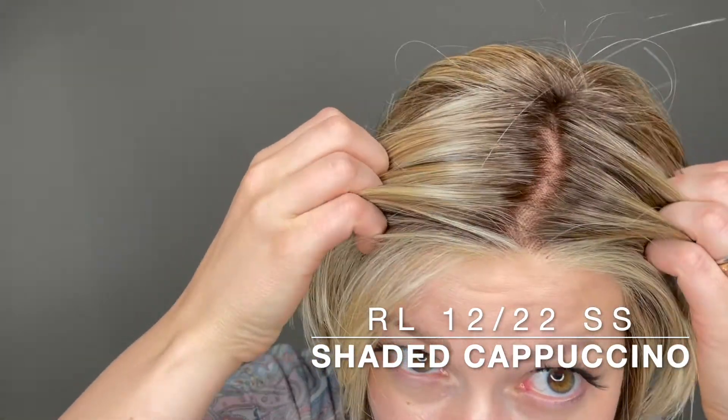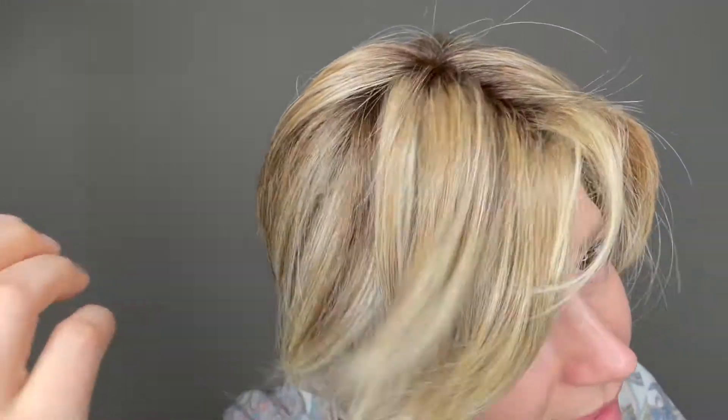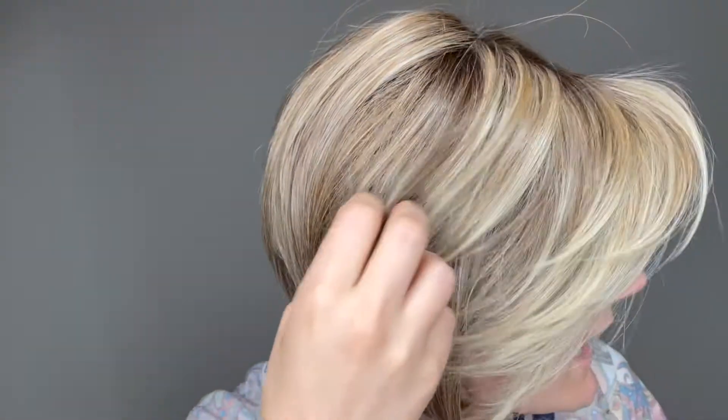She starts with that darker root for that shaded part, and then moves into some beautiful highlights, with the lightest section being at the ends.